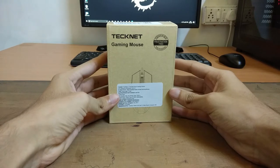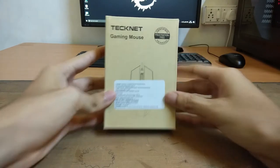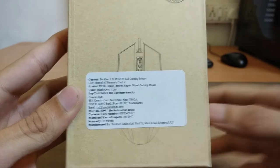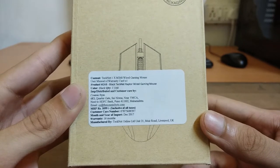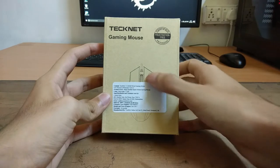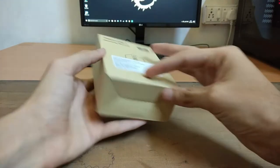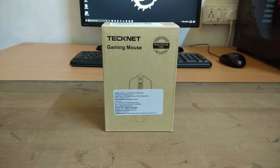On the front of the box, it says Certified Frustration Free Packaging, which means it is really good packaging and doesn't harm the environment. The sticker shows 1099 rupees, but you can get it much cheaper on Amazon — I got it as a gift from my cousins and they bought it for 800 rupees. There is nothing else on the box; it is just plain packaging. If you want to check out this gaming mouse, the links will be in the description.